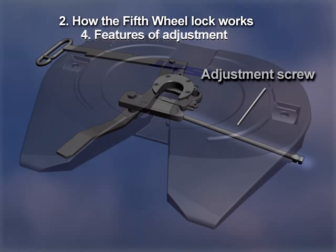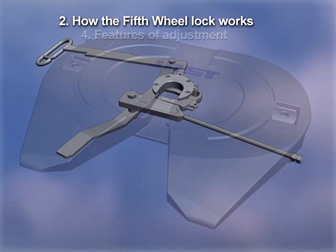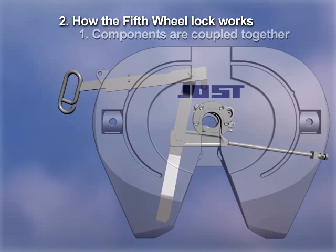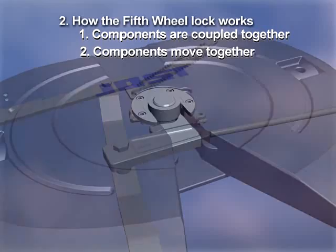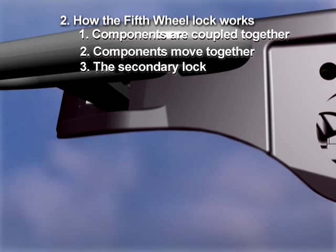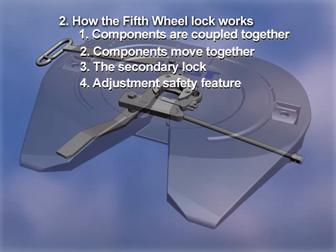The mechanism is designed so that improper adjustment will not interfere with proper locking. This is an important safety feature that assures the fifth wheel will always lock. To summarize: components are coupled together; out is unlocked; in is locked; components move together to assure positive locking; the spring-loaded secondary lock drives the mechanism closed and holds it closed; and improper adjustment will not interfere with proper locking.